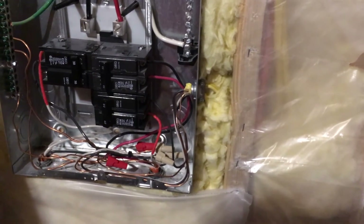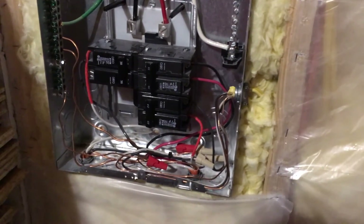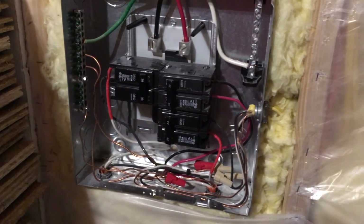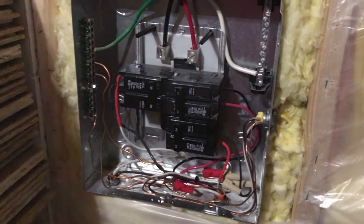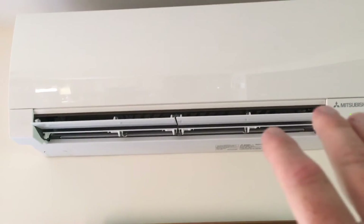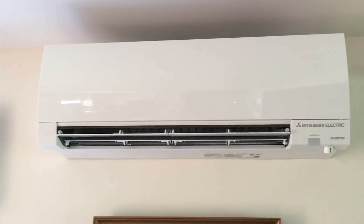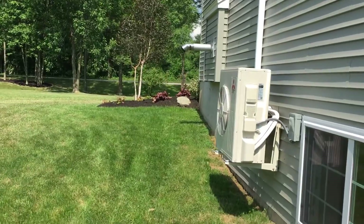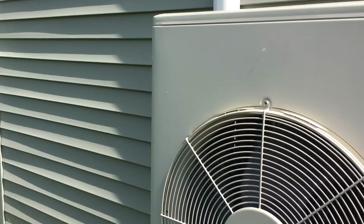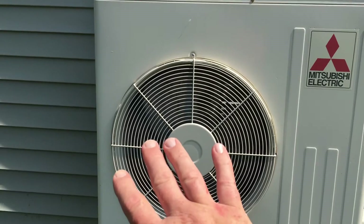Just off the top of my head, 8.8 amps times 240 volts — we're looking at around 2,100 watts of energy. So 8 amps right now, and once the house cools off it'll crank down and be much lower. This thing is doing awesome, just cranking out all sorts of cold air right now. Let's check out the compressor — wow, there's some hot air coming out. I don't want to stand in front of this too long — it's definitely doing its job.